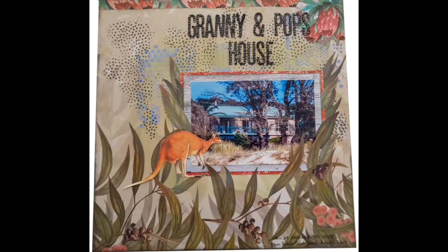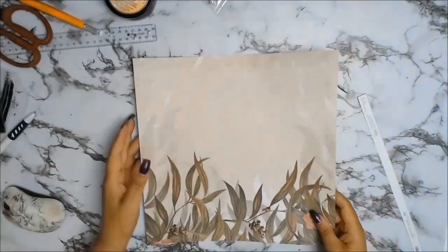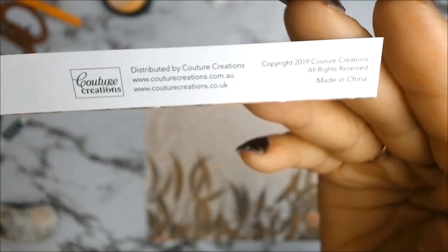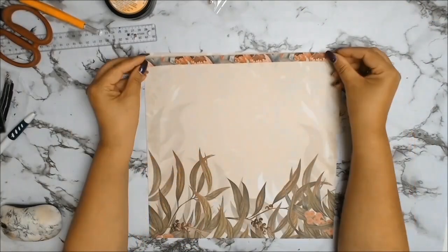A very big welcome to everyone. Today's layout is one that I created for Aunty Vera Scrap and Craft as I am on her design team for the month of November. The theme this month is 'I Think She Was an Aussie.'